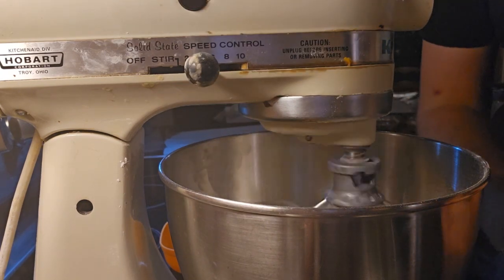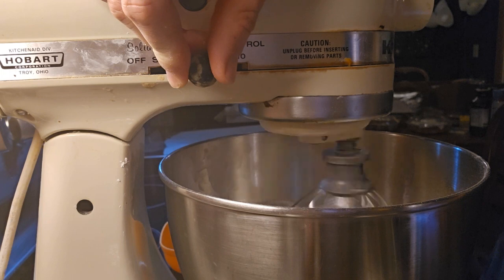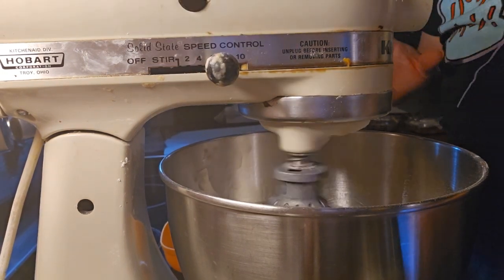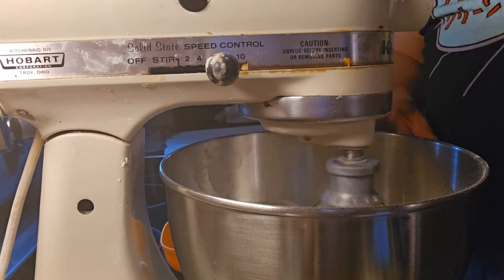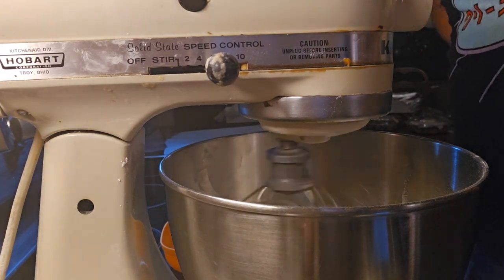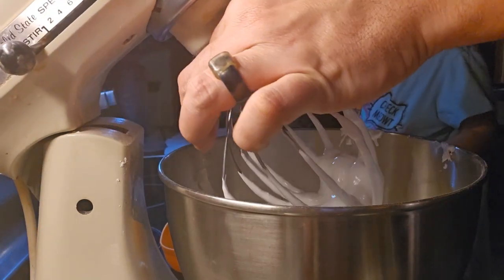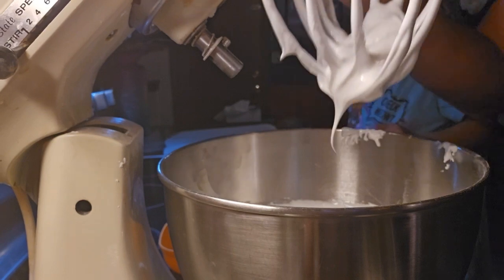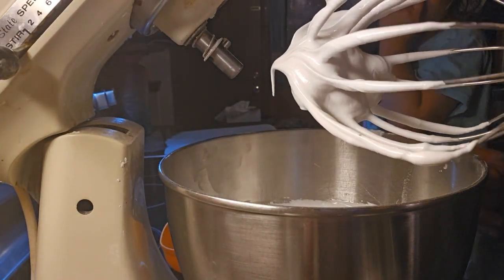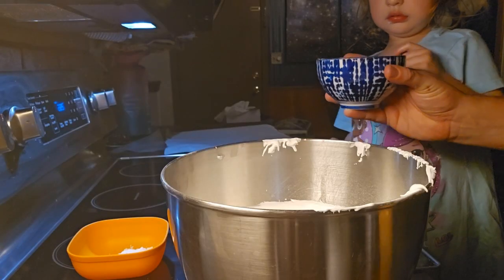Now we're going to turn up to medium-high speed on the whisk until we get glossy stiff peaks on these egg whites — they basically become a beautiful meringue. We'll come back in about five minutes. Stiff peaks are going to look just like that on your whisk: nice and firm, they don't really go anywhere when you lift them, only a little with gravity.